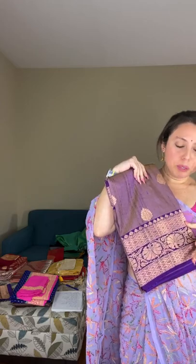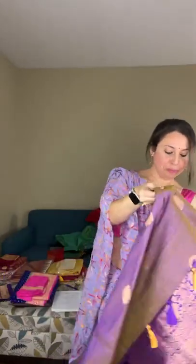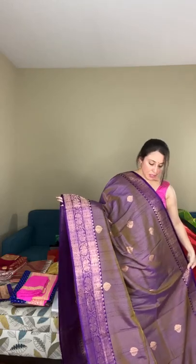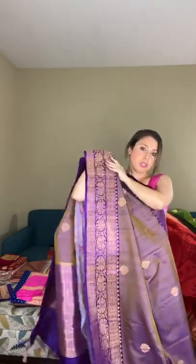Saree number ten is a mauve pure tassar banarasi with two shades of purple — the body color is mauve with a dark purple border and copper zari. This is a mauve pure tassar banarasi; the top border is narrow compared to the lower border, and the lower border is in dark purple.